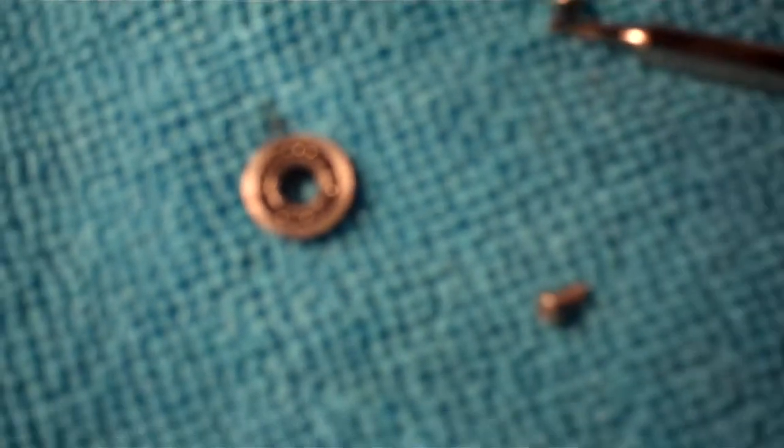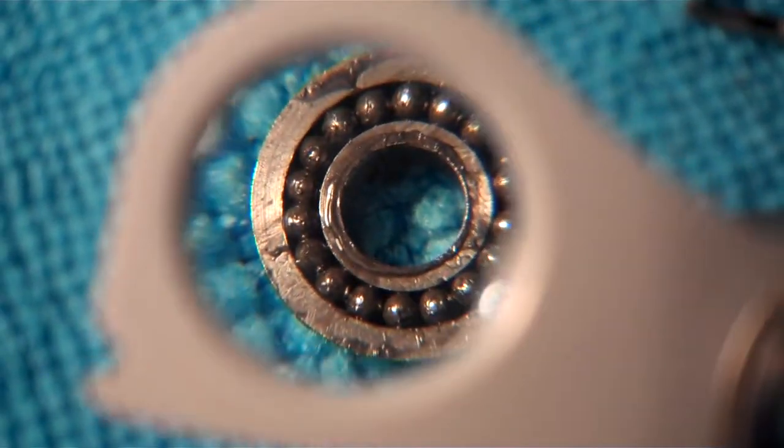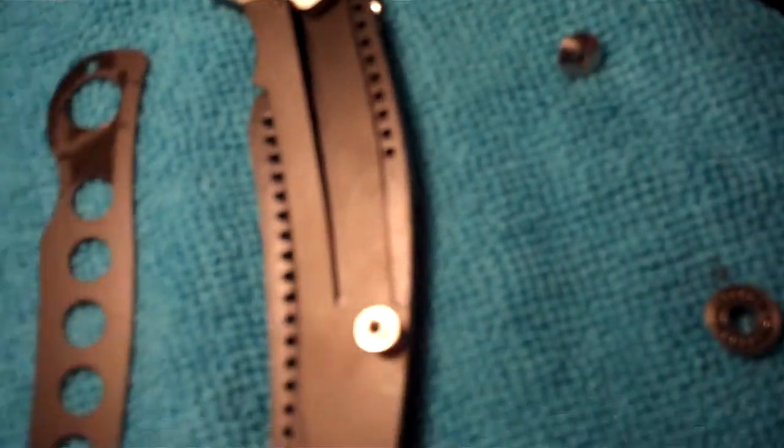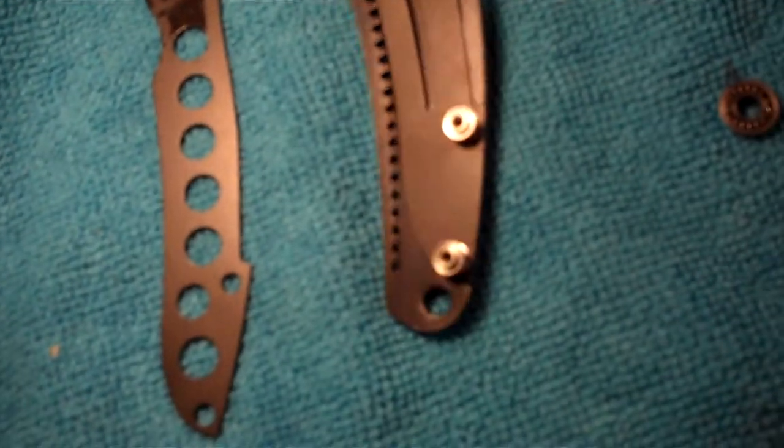This is the ball bearing system right there. I may have lost one of them. I think there's one missing in there — they go everywhere when you open this thing up. So I don't recommend taking it apart, but here's what it looks like when it is taken apart.